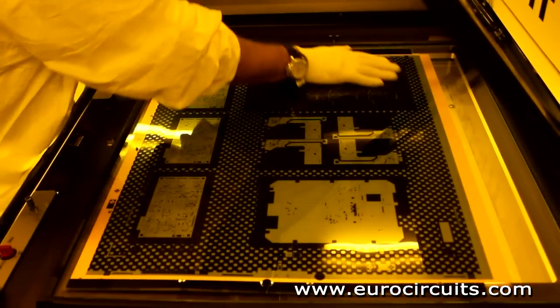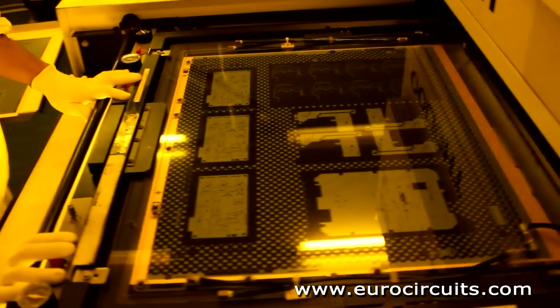The clean room uses yellow lighting as the photoresist is sensitive to UV light.